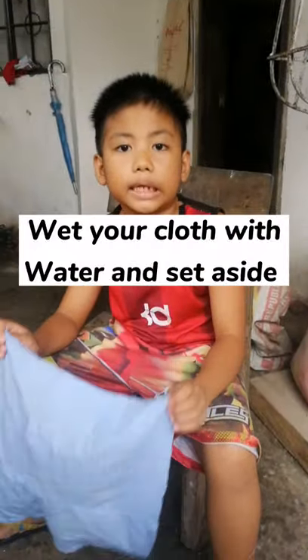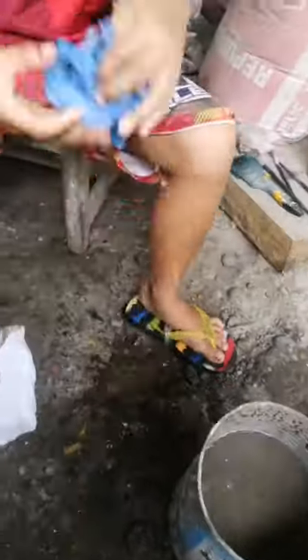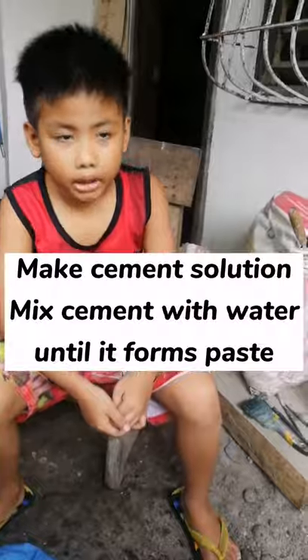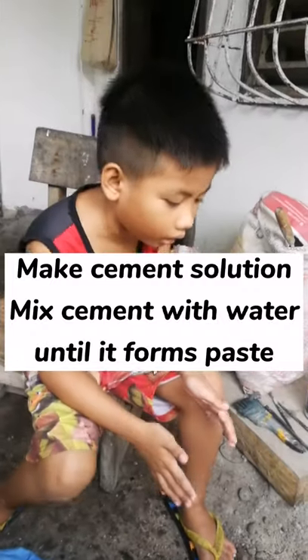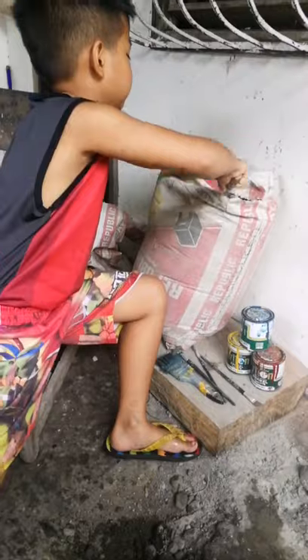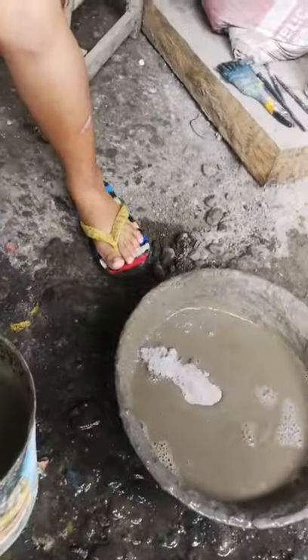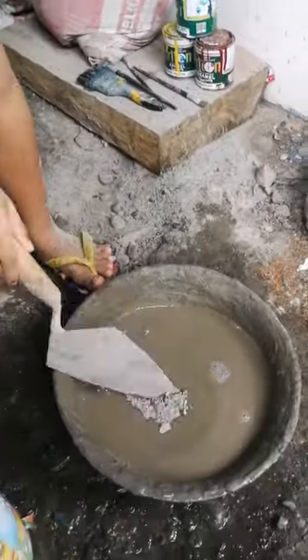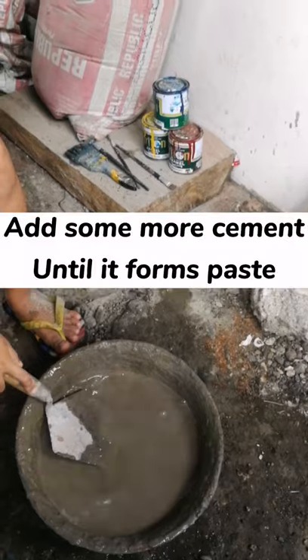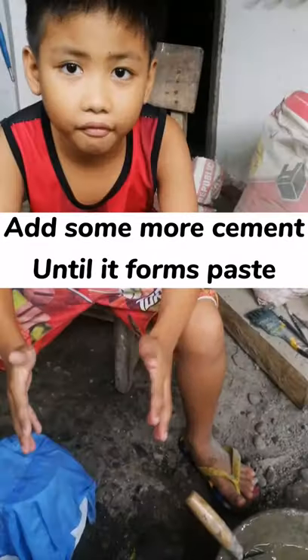Wet your cloth with the water and set aside. Mix the cement solution in the water until it makes a paste. I'm gonna add some more cement powder until it forms a paste.